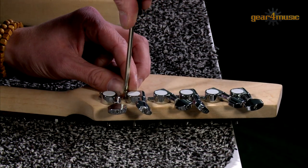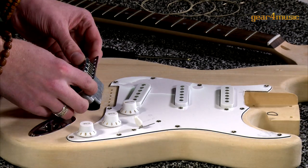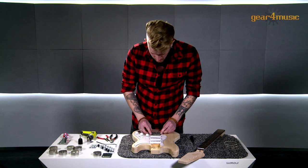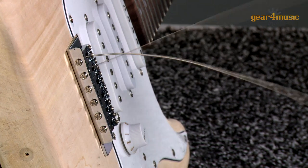Gear 4 Music's DIY kits come with an uncut headstock, so you can carve your own shape, and the unfinished body allows you to get creative and stamp your own personality on the guitar's finish, or pay tribute to an iconic instrument or musician.